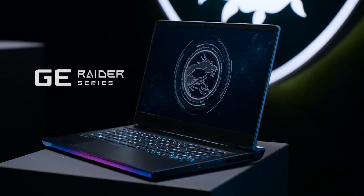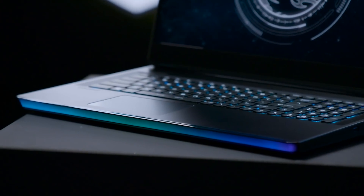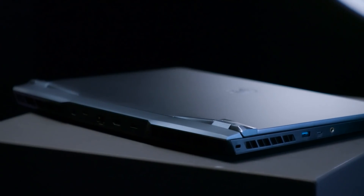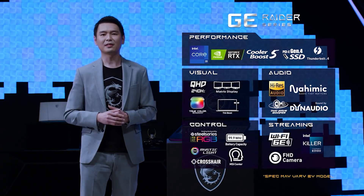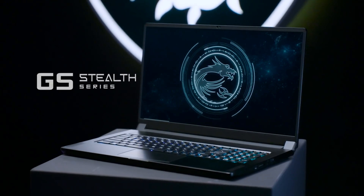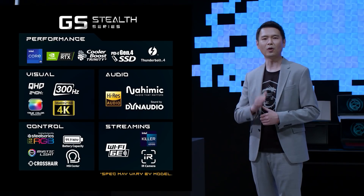On our flagship model, the GE76 Raider, we successfully installed the most powerful CPU and GPU in the thinnest body possible. It supports up to Intel 11th Gen Core i9 processor and the NVIDIA GeForce RTX 3080 with 16GB of GDDR6 and 165W TGP. The MSI GE76 Raider — hardcore in the blood, with great power — is designed for true gaming enthusiasts. And for minimalists who want extreme gaming experience, the GE76 DILT is without a doubt the most portable powerhouse.